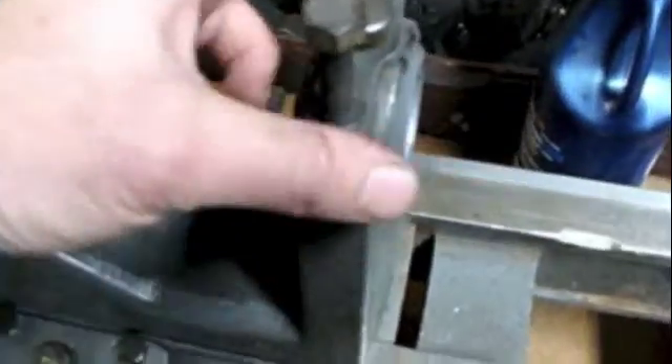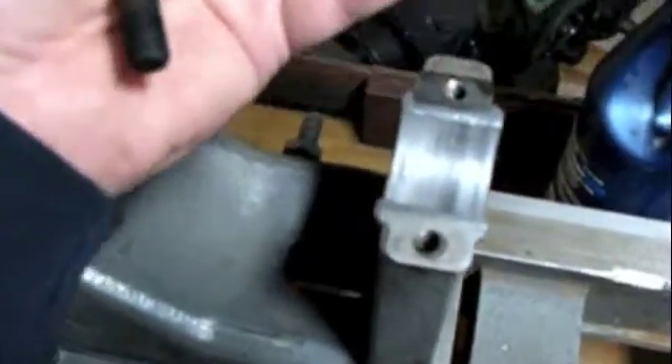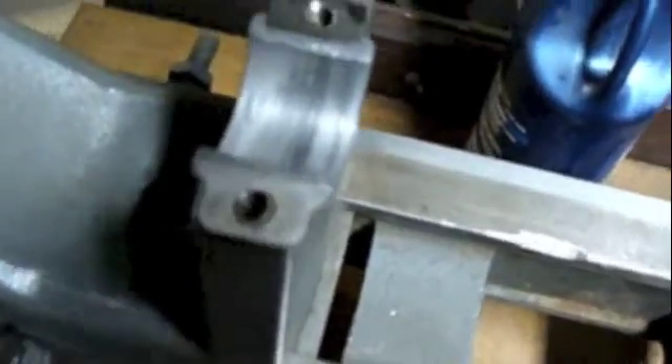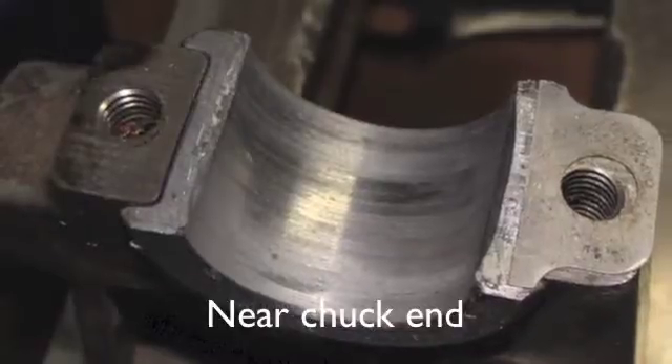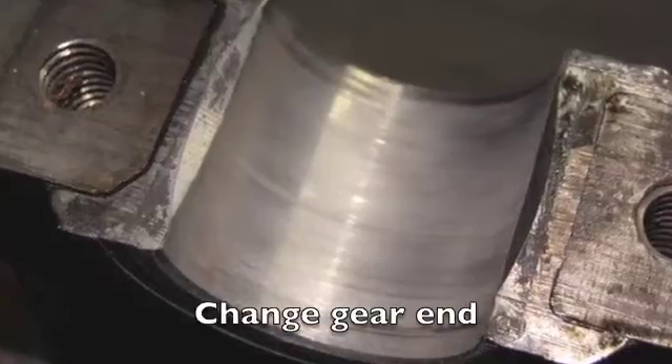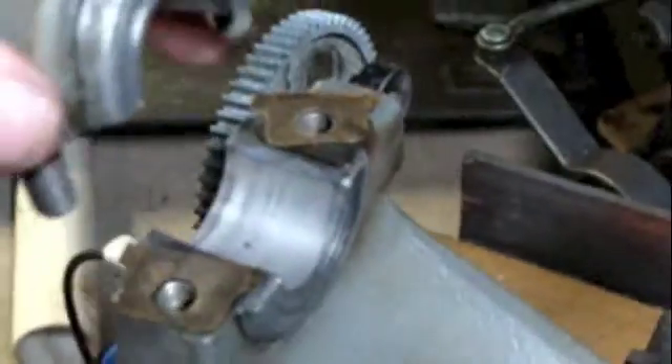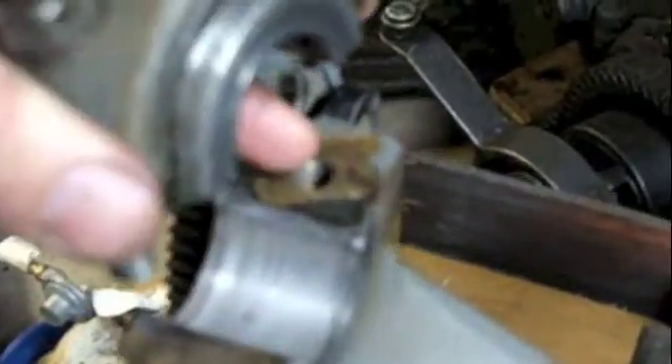I'm going to take these bearing caps off so I can have somewhere to stick the spindle. As you may recall, when I took this apart originally, I noticed that this front bearing cap did not have any shims in it. You can get a look at that BAB material in there. The back one does have shims on each side, so I don't know what to make of that. The BAB in this back area looks a lot better.